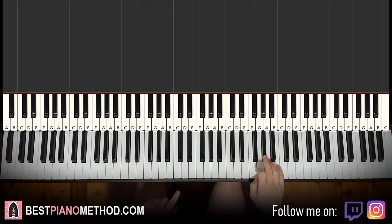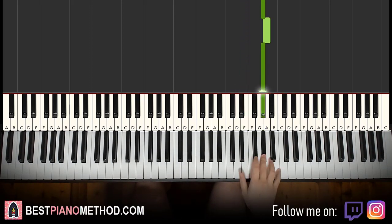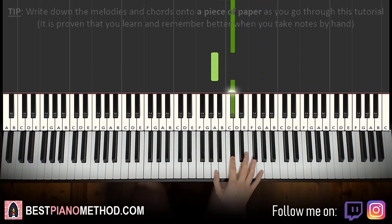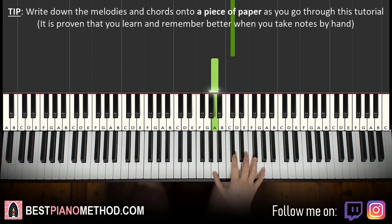Right hand starts on the G sharp. So middle C, go up an octave C, up to the G sharp, and then E, G sharp, A, G sharp, down to E, down to B, C sharp, down to A, up to C sharp, and back down to A.